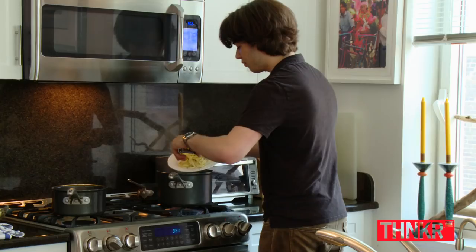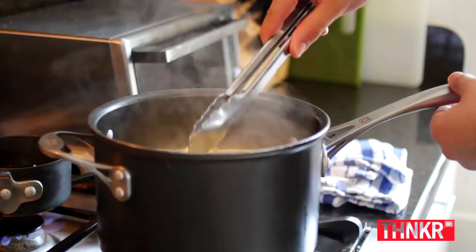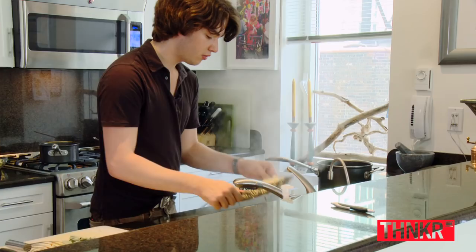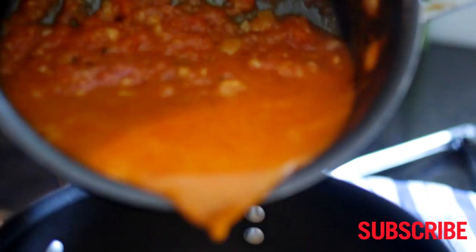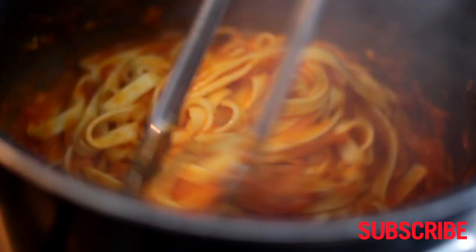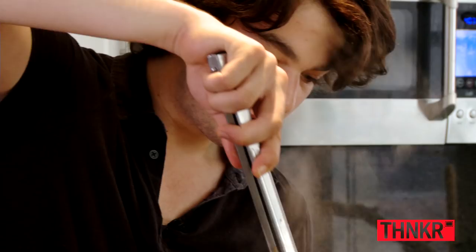We have some fresh fettuccine here that we made earlier. So now what we're going to do is stir up our sauce one more time — it's thickened down just the way it needs to be. Now we're just adding the sauce back to the fettuccine, and just going to twirl a little bit.